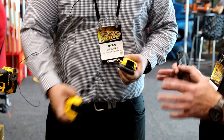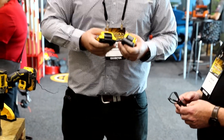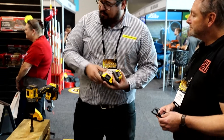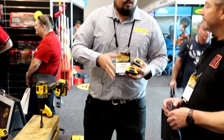Is it more power longer as well? It's not a runtime thing, it's a delivery thing. So the power is delivered to the tool — when you go from a battery like this, actually getting the power to the job is what's the noticeable difference.